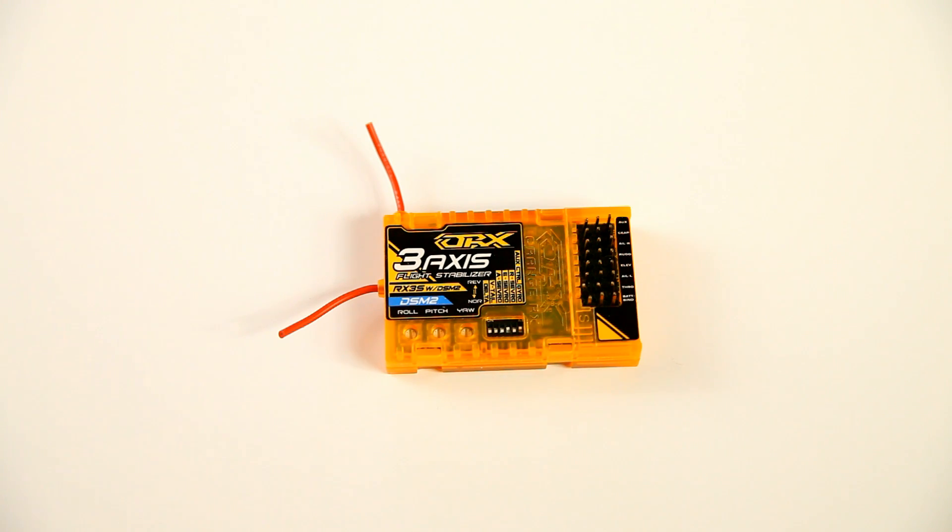Hello ladies and gentlemen, welcome back to the DutchRC channel. Thank you very much for watching. In this video I'll be reviewing this Orange RX 3-axis stabilizer DSM-2 receiver. This is a Hobbyking product, made by Hextronic, which is the same company really. In this video I'll be explaining what this product is, what it does, what it doesn't do, what the applications are, some cons, some pros. So let's get started.